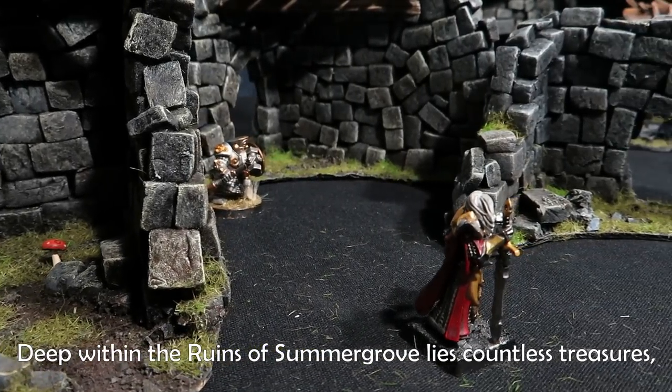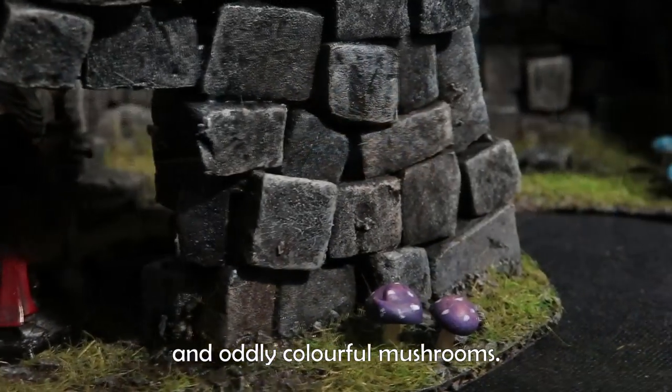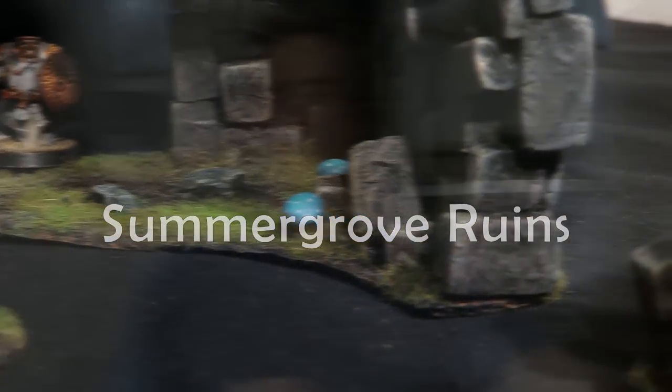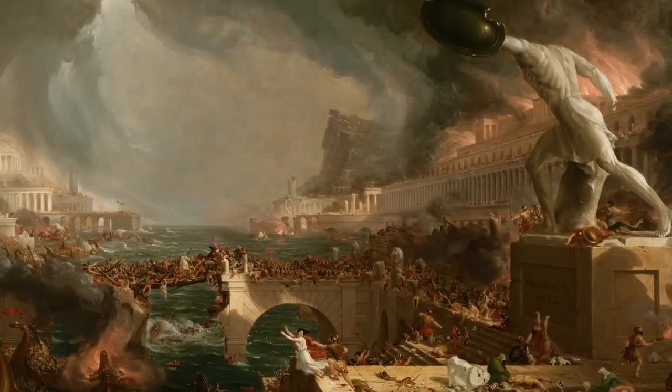Deep within the ruins of Summergrove lies countless treasures, unspeakable monsters, and oddly colourful mushrooms. Hello, and welcome to Bargecraft. Ruins are great because they remind us how quickly times can change and how empires fall. But most importantly, they are among the best types of terrain you can have on your table, so let's see how to make them.